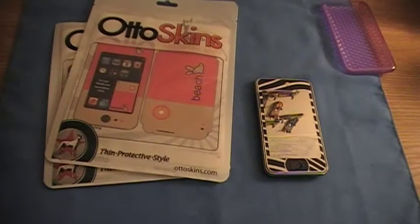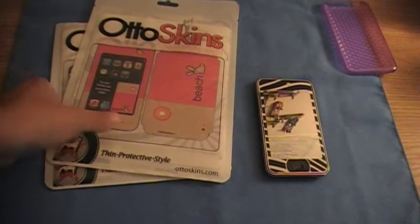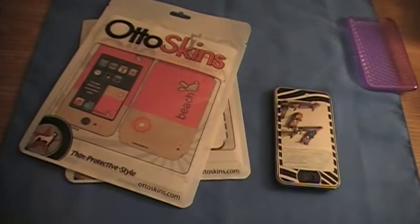Hey, what's up? It's Kronik Filming. Today I have a skin review. Autoskin sent me two for my iPod Touch second generation that I have right here. And right now I have the... sorry about that.